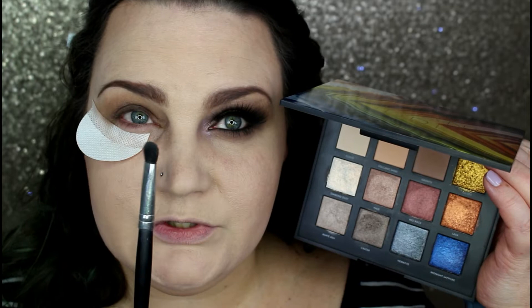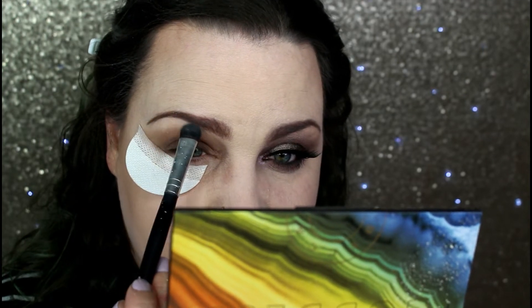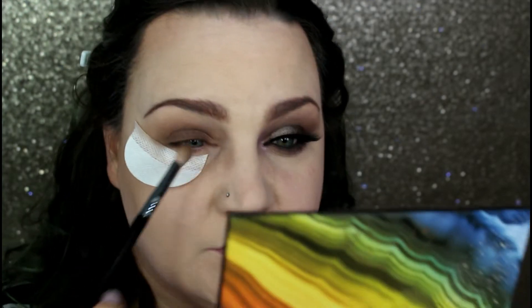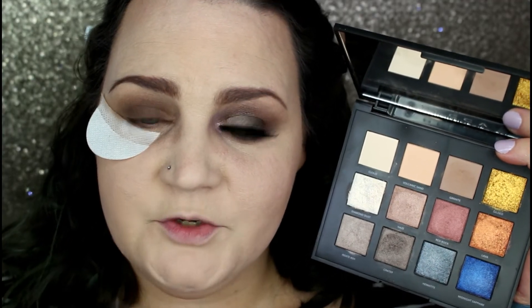Going back in with my Wet N Wild fluffy brush with no more product on it, I'm just going to buff everything out. Then going back into the Volcano Goddess palette, I'm taking my BRCS02 brush — just a flat shader brush — and picking up the shade Cloud. This shade is beautiful on the eye but has a lot of fallout for a cream shade, so really tap off that brush. I'm placing this right underneath the eye to start lightening up those colors. I had a little fallout from the white, so I go back over with the E25 brush with no product, just very lightly sweeping everything up.